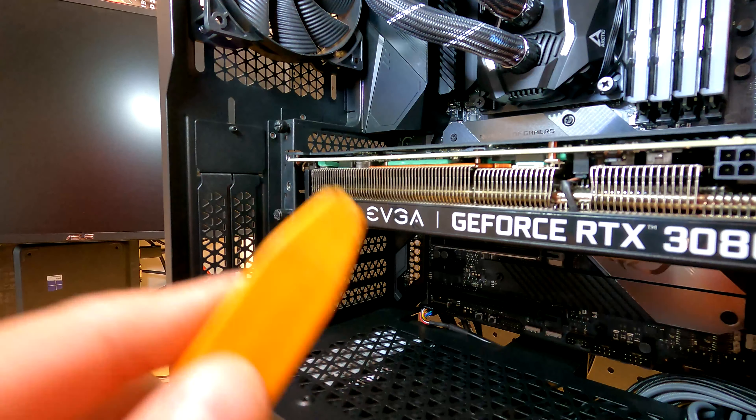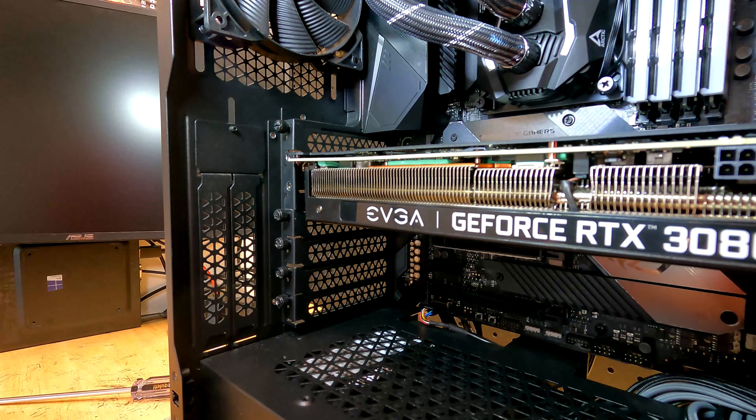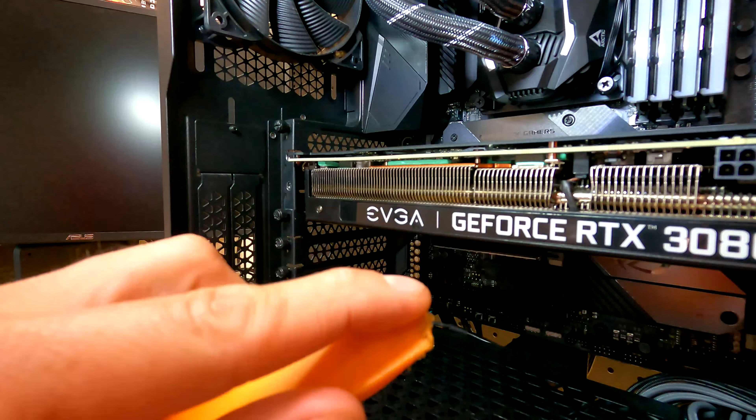Even when I've slipped, I've never damaged the motherboard because this is soft — it doesn't really create much damage if you do miss. And you're less likely to miss anyway; you can see how wide it is.